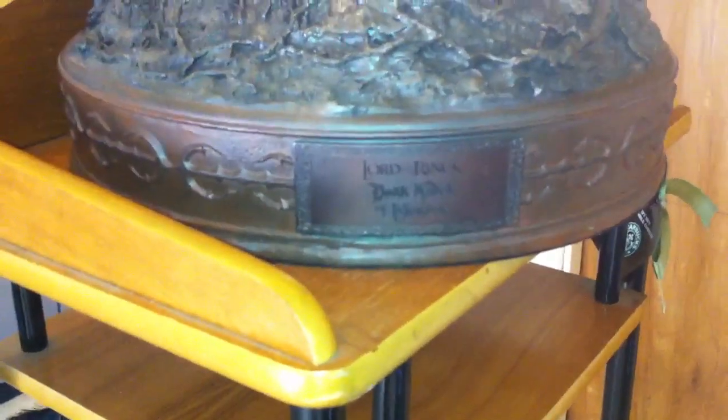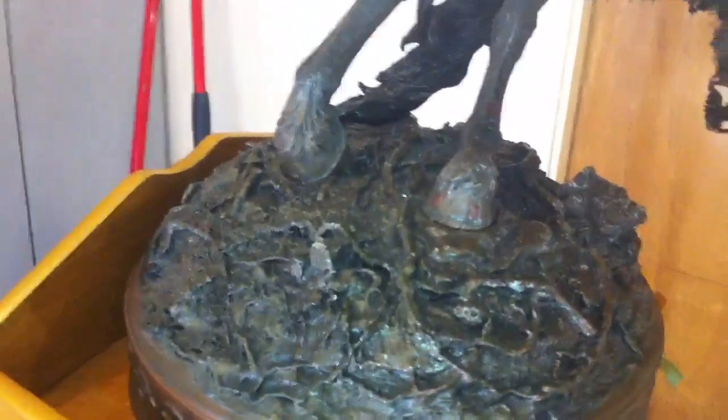The base. It's a big base. So much detail.